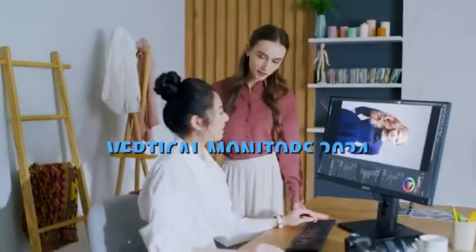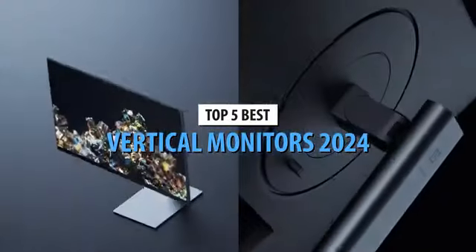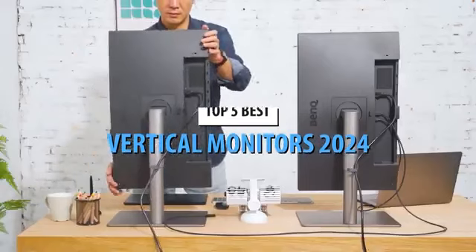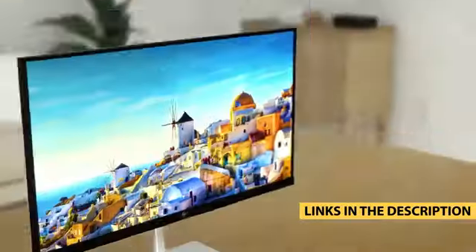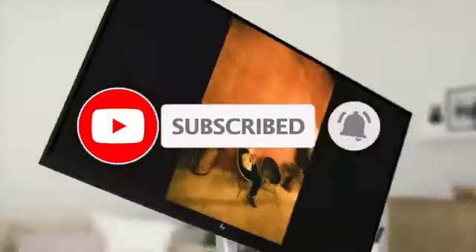What's up guys, today's video is on the top 5 best vertical monitors in 2024. Through extensive research and testing, I've put together a list of options that'll meet the needs of different types of buyers, whether it's price, performance, or particular use. For more information on the products, I've included links in the description box down below, which are updated for the best prices. Like the video, comment, and don't forget to subscribe.